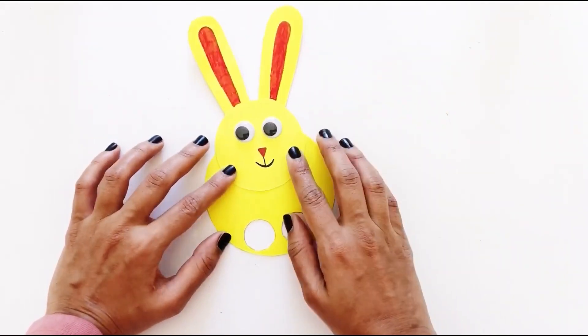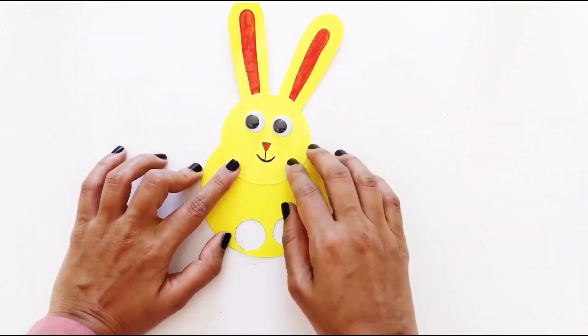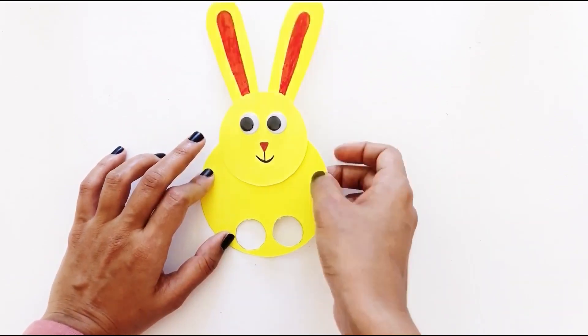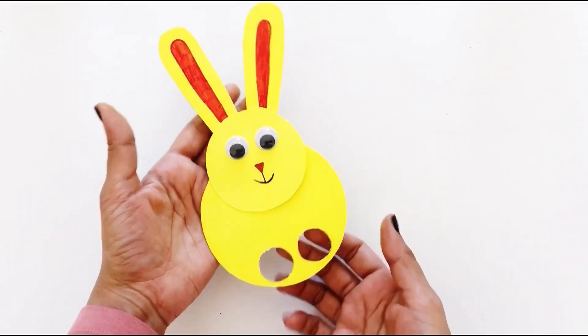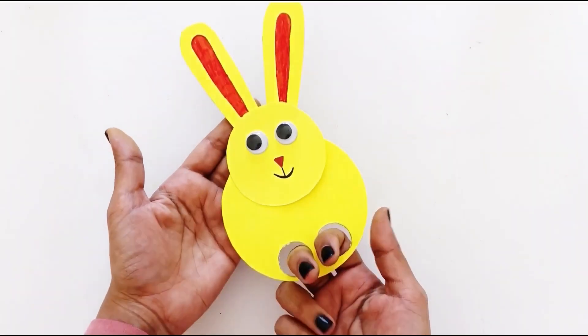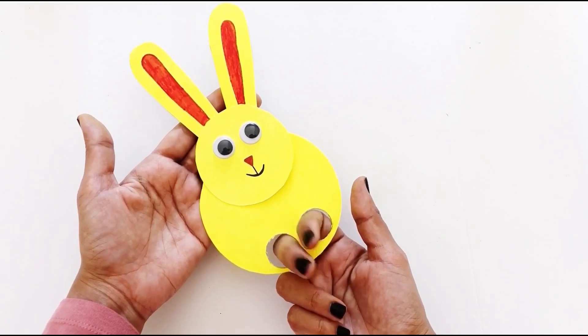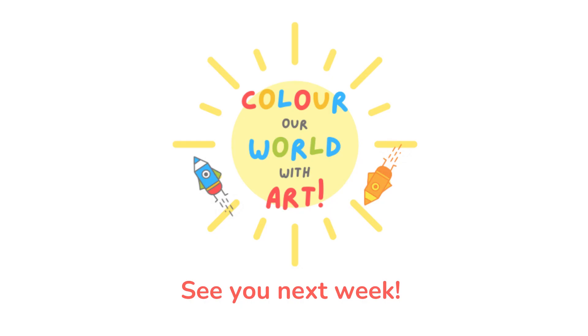Then, glue the head to the top of the body, and your bun is ready to run! Thank you for watching Color A World With Art! Please don't forget to subscribe, and see you soon!